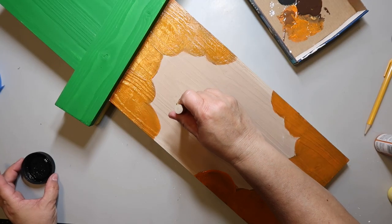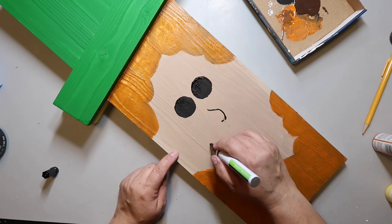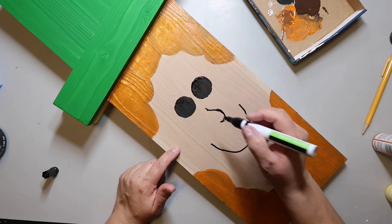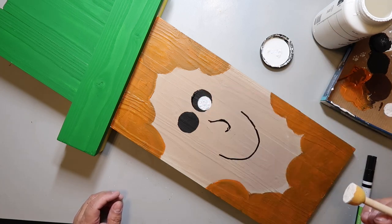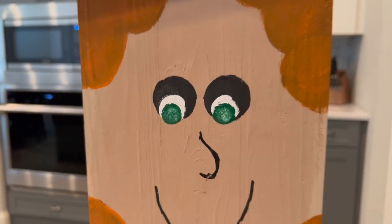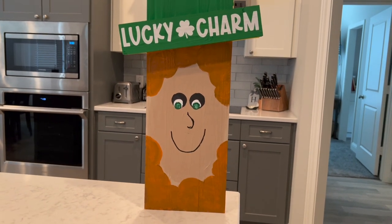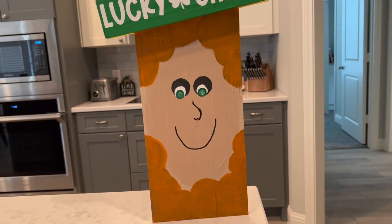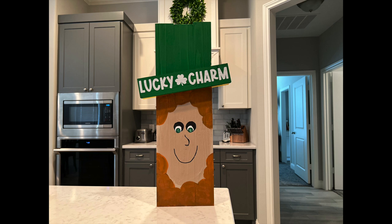I'm adding the eyes using the same sponge brush technique — pressing down and swirling. Now I'm adding a nose. I'm not an artist, I know you probably thought I was! Then a simple smiley face. I add white using the same swirly press technique. These eyes turned out so weird — like seriously creepy. I also added a Lucky Charms Cricut decal with a shamrock. Overall it looks cute, just the eyes look a little 'hi, you wanna get in my van.'